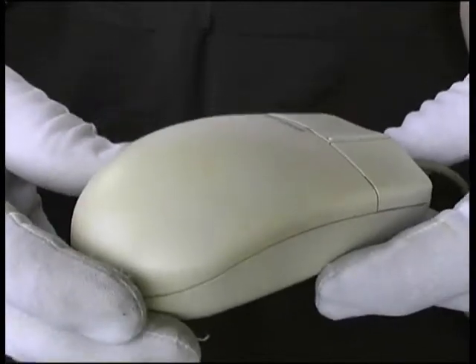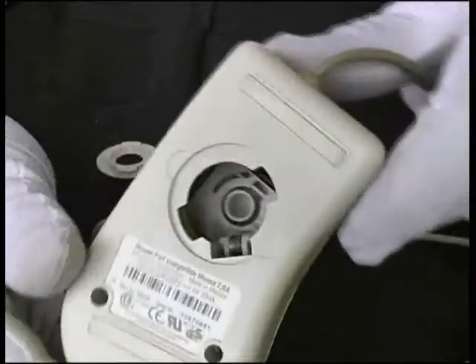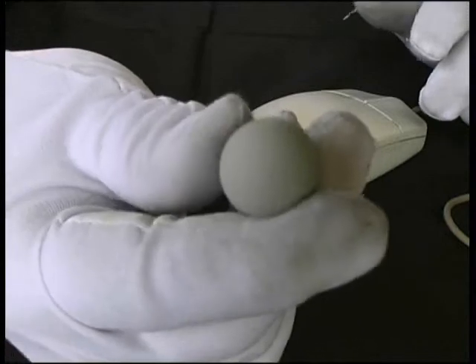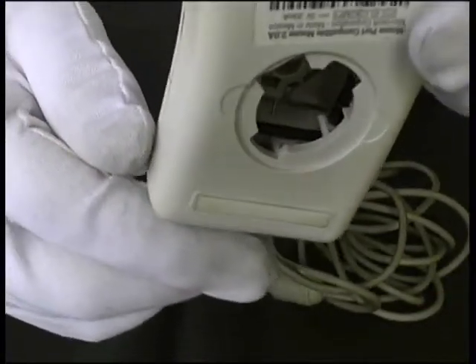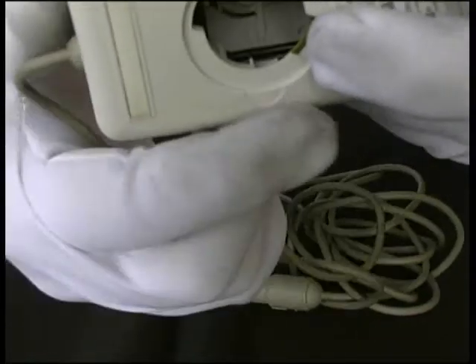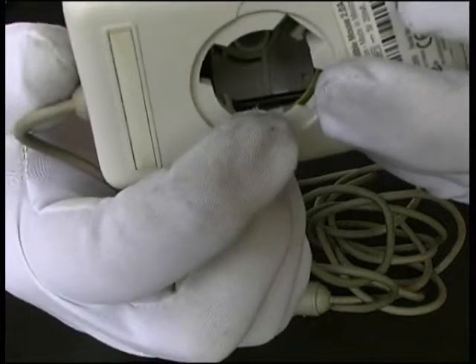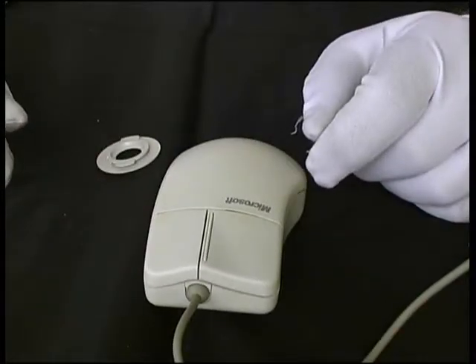So we can see the mouse looks much cleaner now. The body is much cleaner, the ball has been cleaned up, as well as the rollers. The roller here is much cleaner now, and with a clean ball and clean rollers we'll get a much more accurate mouse pointer movement on the screen.